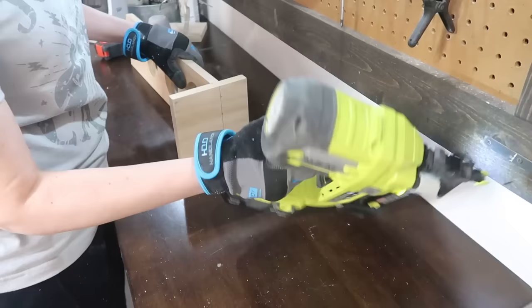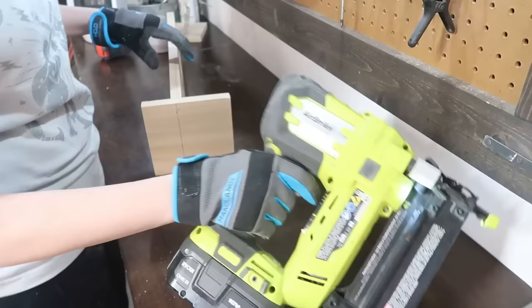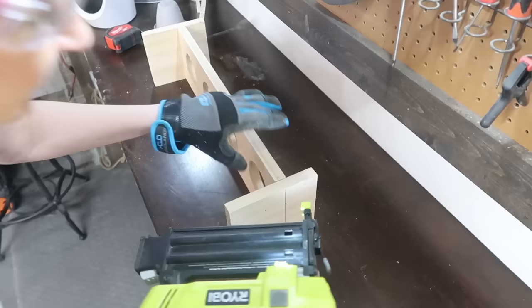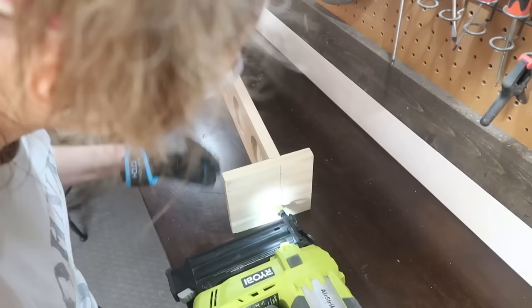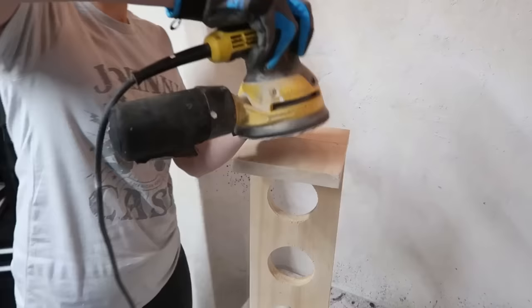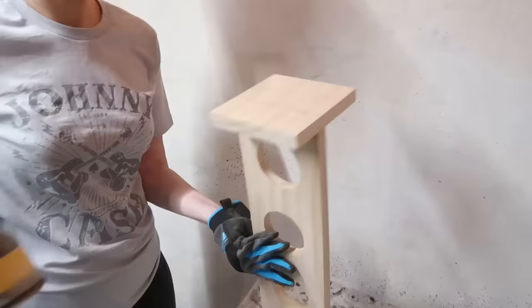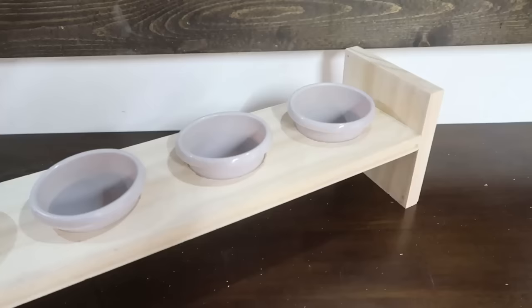The brad nailer is so easy — I know these are a little bit scary, but they don't really kick, they don't make a ton of noise, and they will make your building process so much easier. If you don't have one, you can use plain wood glue — tape it down, clamp it down, and that'll hold it pretty good too. You could even use regular nails and hammer them in, but this is the quickest and easiest way. Now I want to get rid of those pencil marks, so just take the sander to the lines and they disappear. Then pop our little planters into those holes — you could leave it as is.